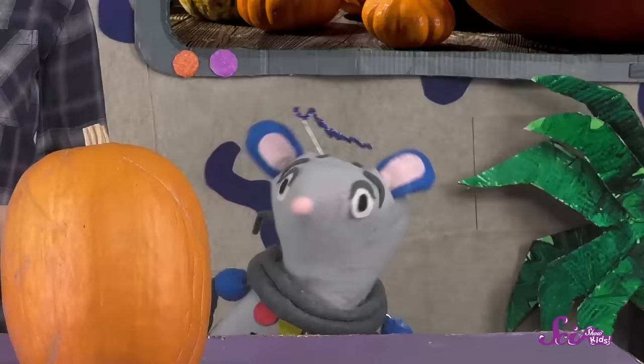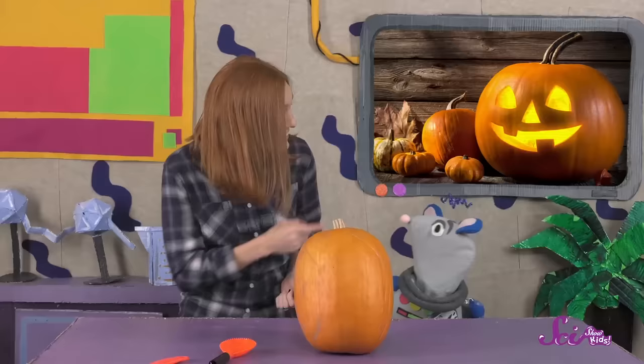It's fall! And that means harvest season! Lots of the fruit that has been growing around us are ready to be picked, harvested, and eaten! Including pumpkins! They're one of my favorite fall-time fruits, and they're more than just delicious! They're also really fun to carve into jack-o'-lanterns!